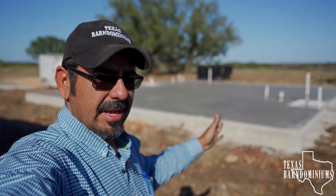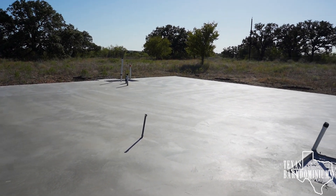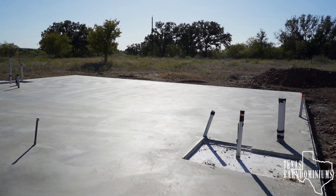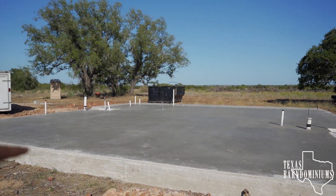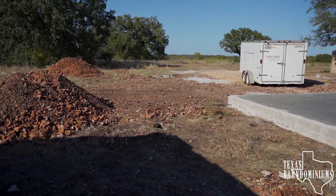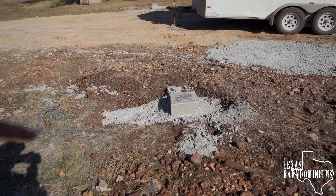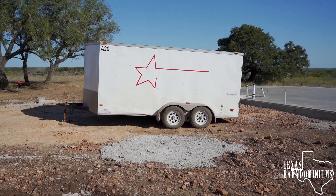I made it to the next job site to pick up my forms trailer because we're going to start another foundation tomorrow. We left early — me and Manuel — because we had to go fix my truck. Here is the completed slab. The guys did a really good job, looks really good. Of course they used poly blades on this one as well because it's also going to have stained concrete — it's all going to be living area, and where the trailer is will be a carport.